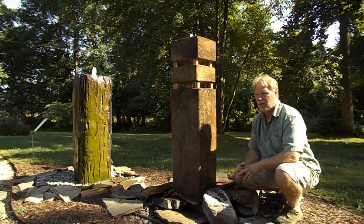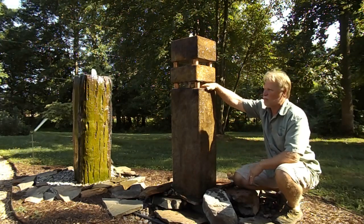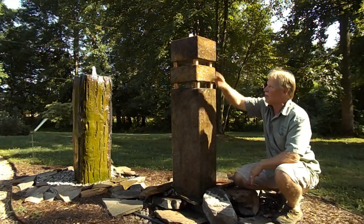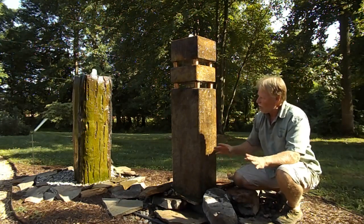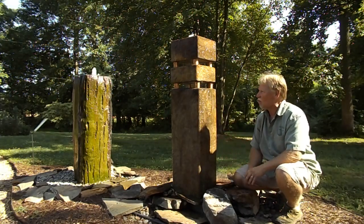Probably the most unique thing about this is at night — this actually comes with a light kit. So each one of these gets illuminated back inside of there and that is a really neat effect. You have a light there, a light there, and then a light at the very top, so it illuminates that pool and the water up there. Because of the colors on this, I think it's going to really show up great at night.